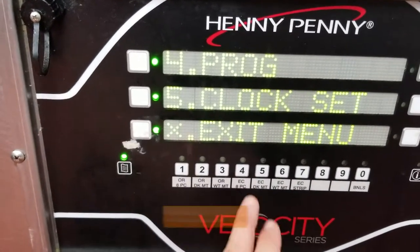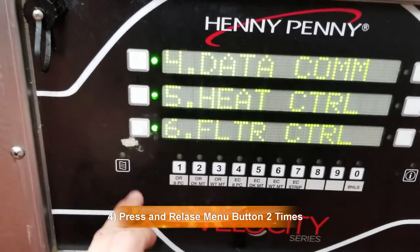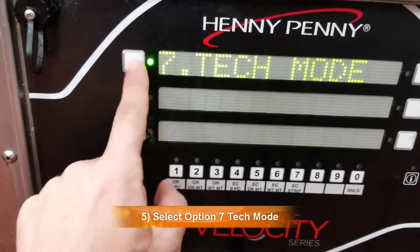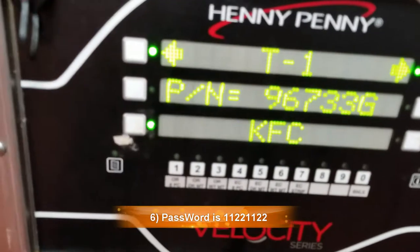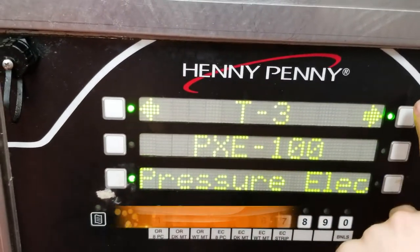Then hit four, then push number seven for tech mode. The password is 1-1-2-2-1-1-2-2. What we want to go to is where it says 'drain.'